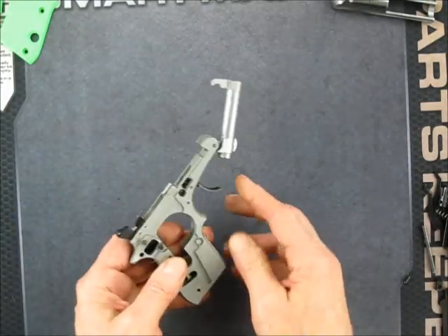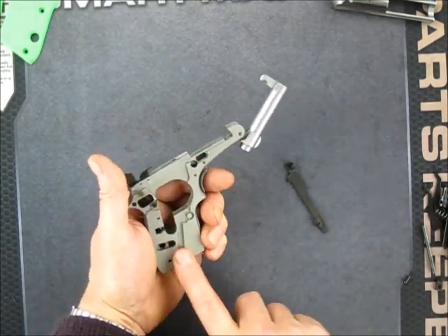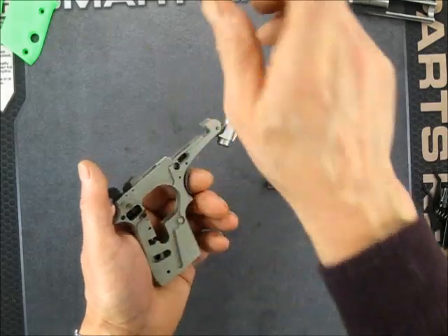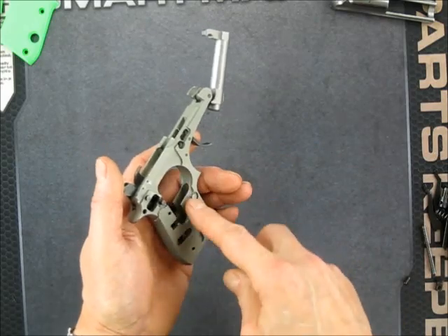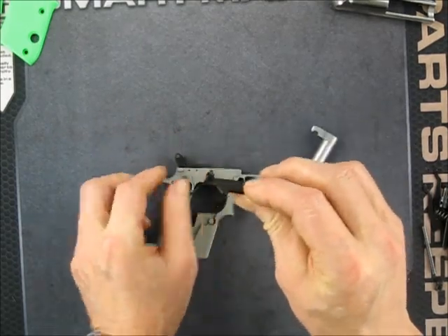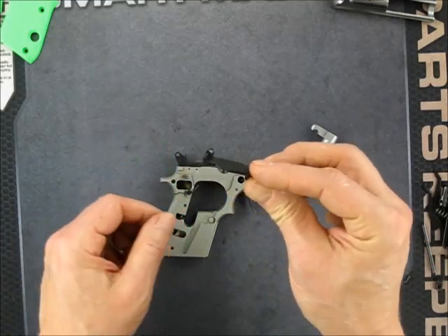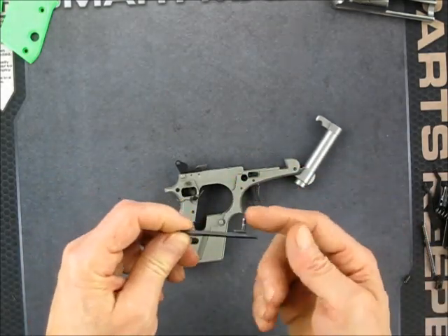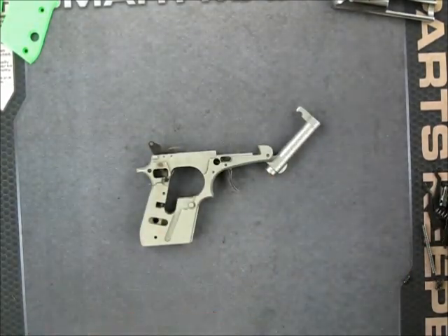Next we're going to put the draw bar in — or the trigger bar. I could do these springs first, but while I'm manipulating the gun to put all this other stuff in, I don't want to risk popping that off and launching a part under spring pressure. So I'm going to put this in first. This is the actuator — this is what actually runs the gun. This either pulls the sear forward to let the hammer drop, or it pulls the hammer for double-action purposes. And this pin is what the trigger actually actuates. There's a spring in there. I'm going to put a little bit of oil in appropriate places here.